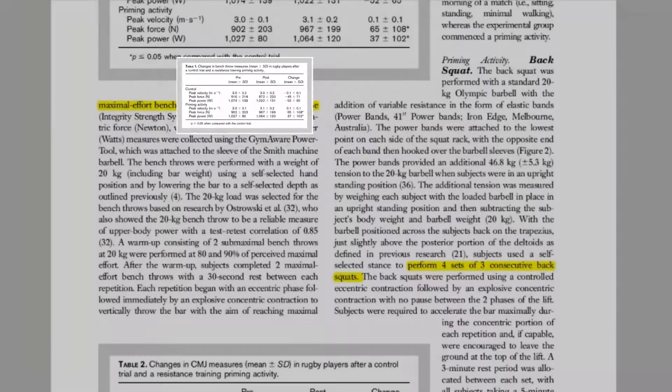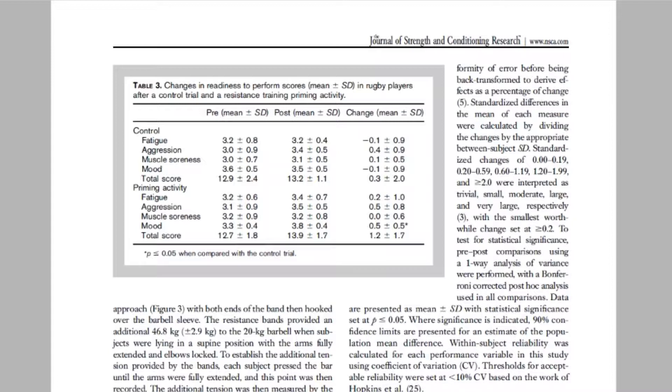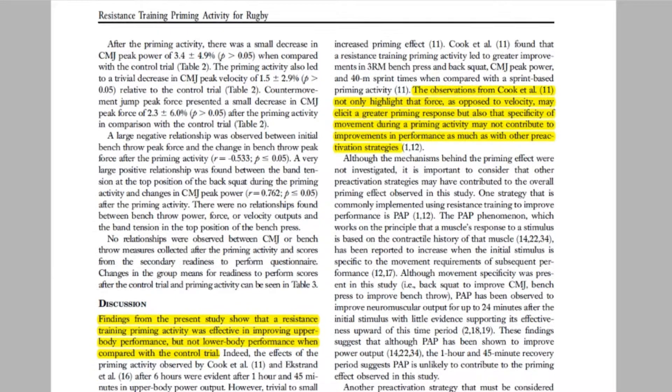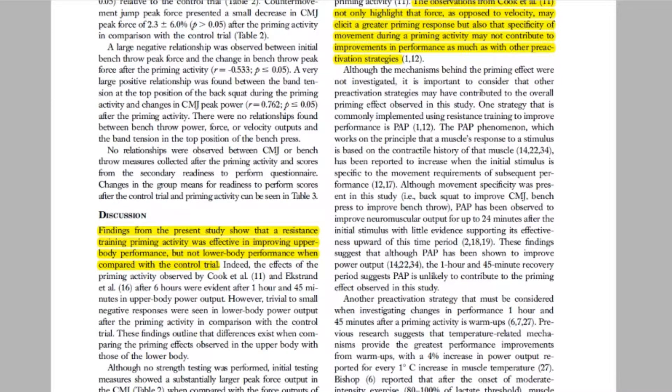These findings suggest that an upper body priming activity was effective in improving upper body power output. However, the priming activity did not lead to positive changes in lower body power output. A potential reason for this may have been the lack of load lifted in the back squat. The load at the top of the lift for both the back squat and bench press were roughly 47 kilos; however, the force produced in the countermovement jump was significantly higher than that of the bench throw. A very large positive relationship was observed between band tension in the back squat and changes in countermovement jump peak power, highlighting the possibility that increasing force output by adding additional weight or increasing band tension in the back squat may lead to a greater priming response.